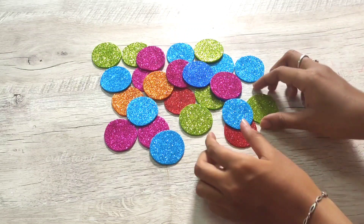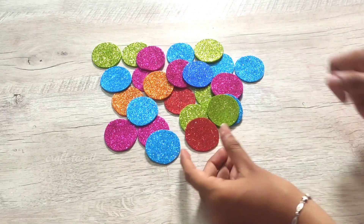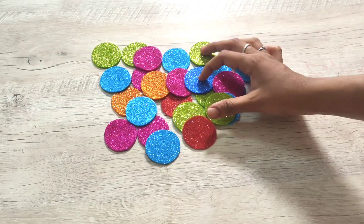Hi dear friends and families, welcome to Craft Thamil channel. In this video, we will use glitter foam sheet to make a photo frame. We will have two ideas.